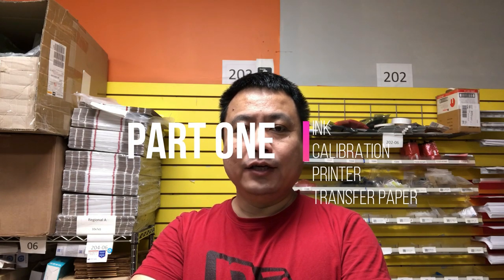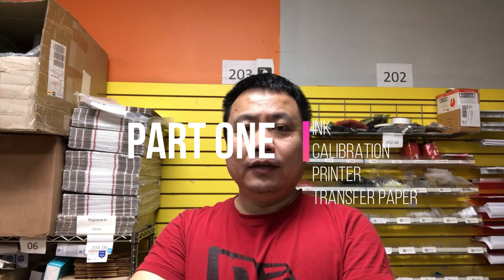Welcome to BCH Technologies, this is Kevin. Today, we're going to talk about how to make your sublimation ink have a more accurate color, brighter color, and dramatically improve the quality of your transformation.